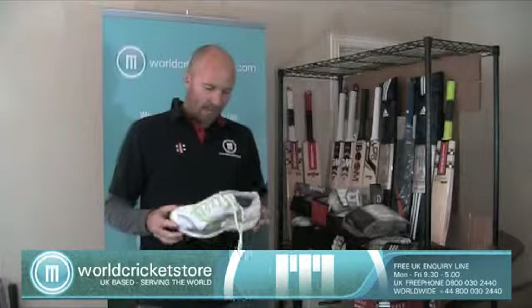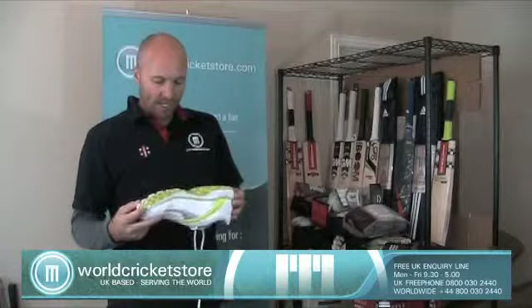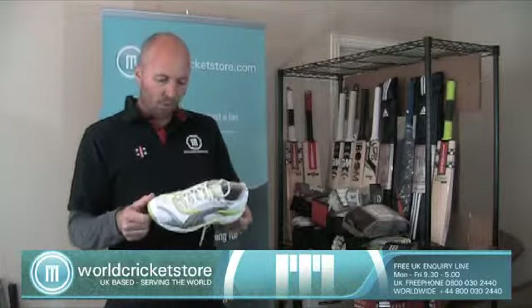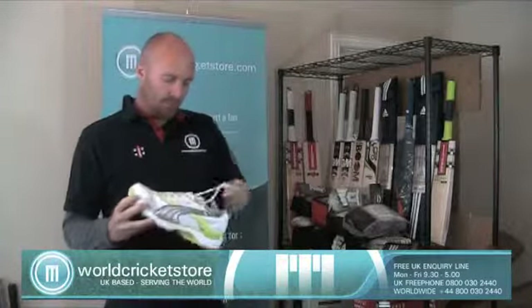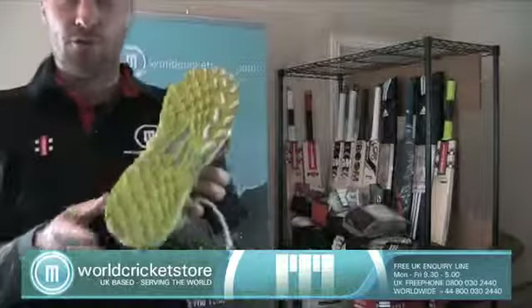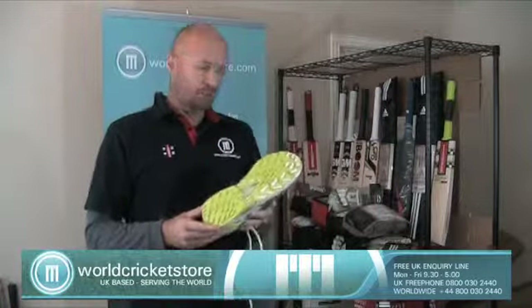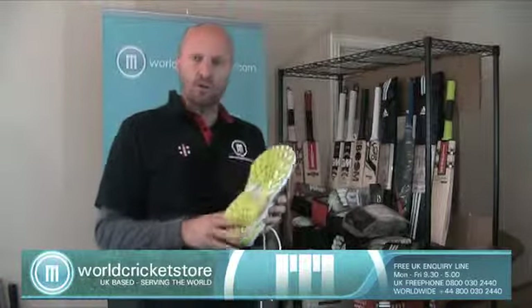Welcome to this episode of World Cricket Store TV. In this episode I'm just going to be talking to you about the Puma Calibre all-terrain shoes. Basically these shoes at the bottom, as you can see, don't have any spikes or studs, so they are perfect for indoor cricket. Also good for outdoor cricket if you're playing on synthetic pitches or concrete pitches around the world, anywhere where you can't wear spikes.